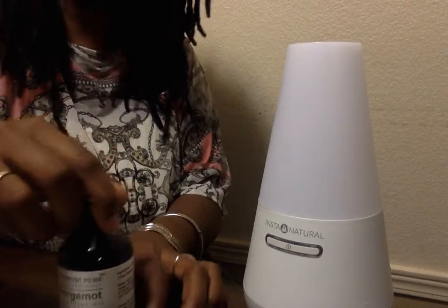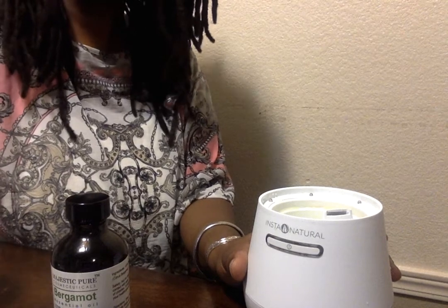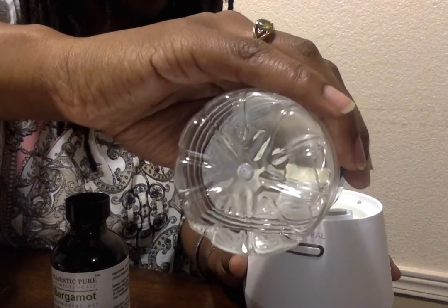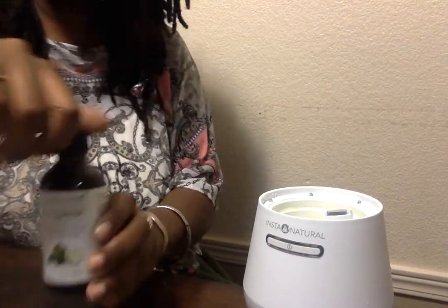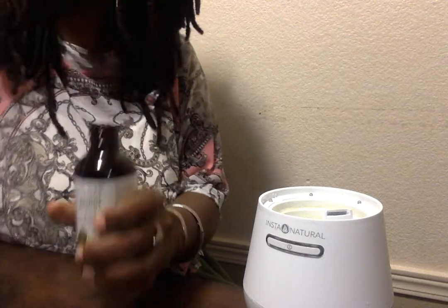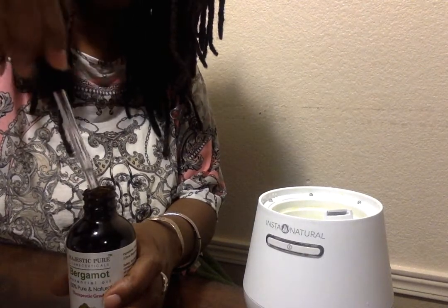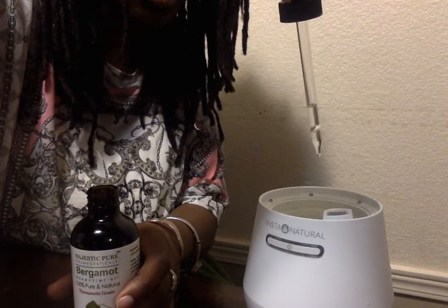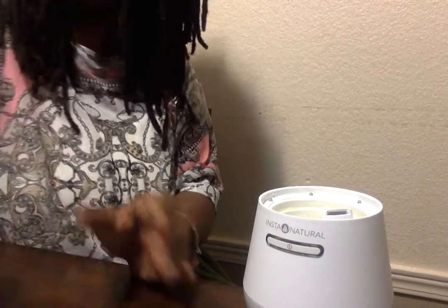In this instance I'm going to use it for aromatherapy. I'm going to put enough water inside my diffuser — there is an actual fill line in there — and I'm going to put two drops of the bergamot in there. It's a clear liquid, just a few drops. Now I'm going to put the top back on.